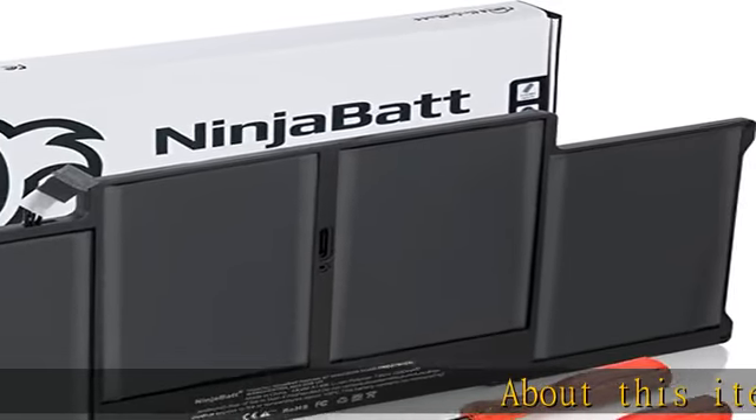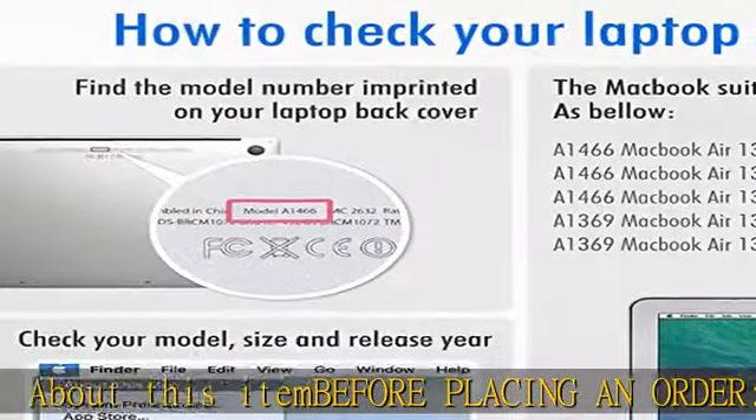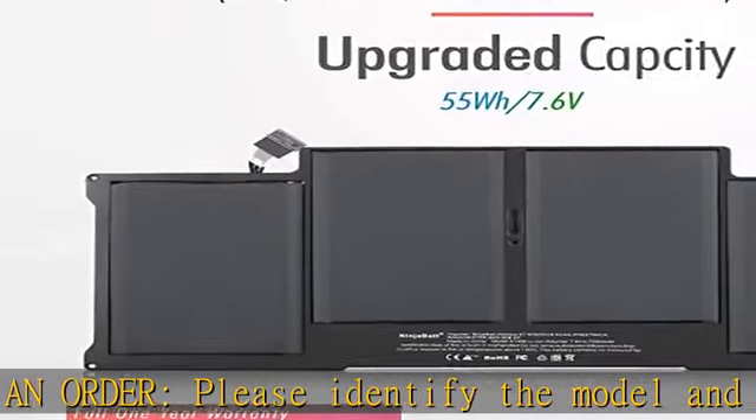Before placing an order, please identify the model and year of your Mac and make sure they are listed on the title. The easiest way to do that is to go to About This Mac, available on the Apple menu in the upper left corner of your screen.